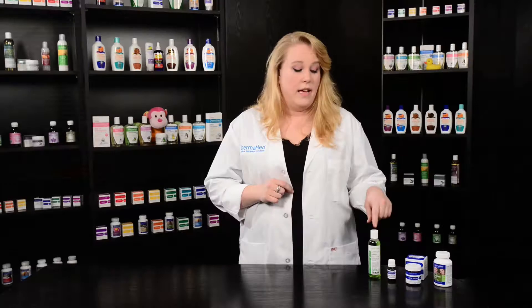The first step in our program is our acne wash with green tea extract. Then we have our fruit exfoliation serum, our skin gel, and then finally our nutritional supplement for troubled skin.